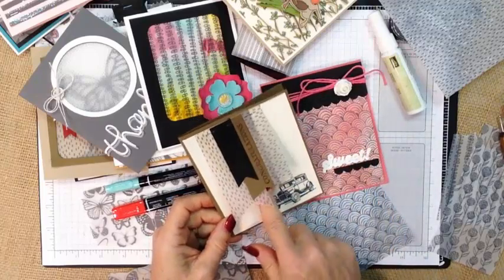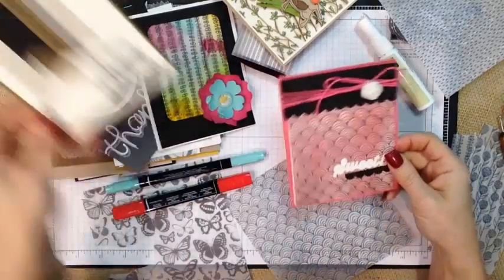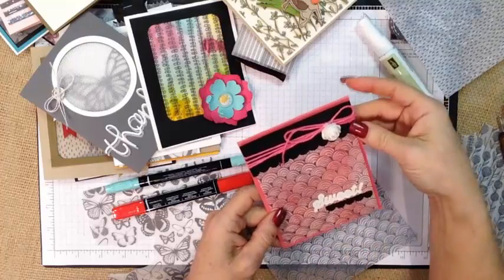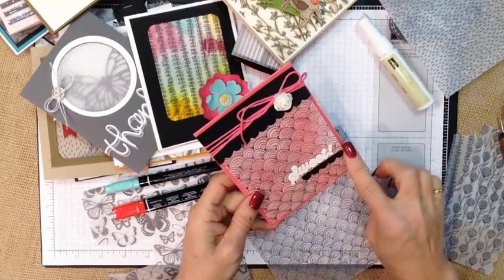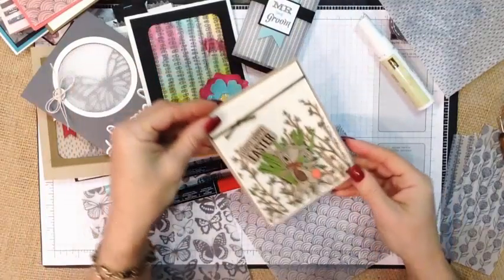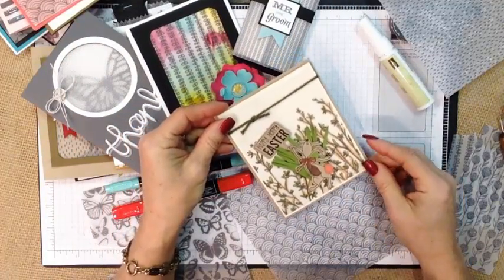For this project the adhesive is hidden up underneath the black piece. You can emboss right on the vellum — just heat really gently so that the vellum doesn't buckle on you. Just heat slow and gently and you'll have that. For this sweet Easter card, again we just used our markers to color right on it.